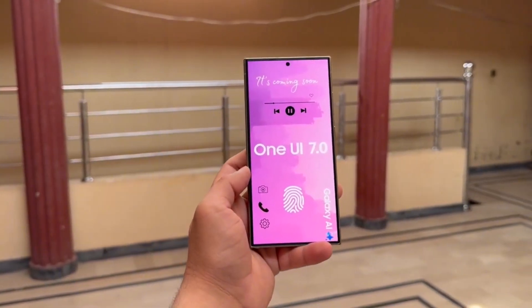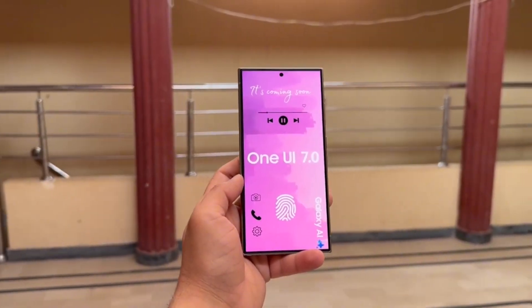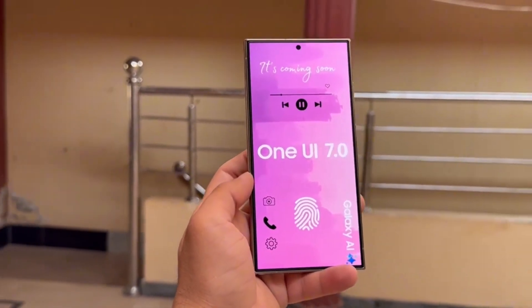Are you excited about the One UI 7.0 update? What are your thoughts? Let me know in the comments section.